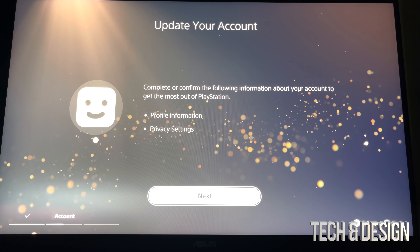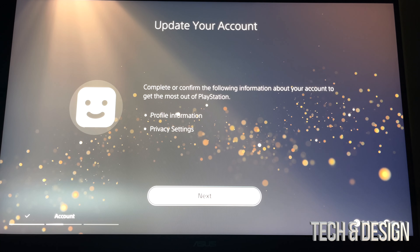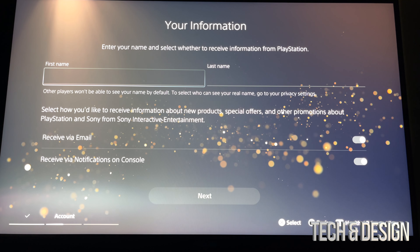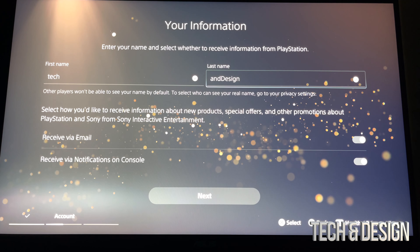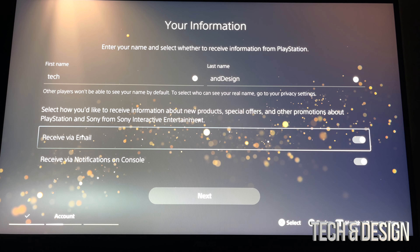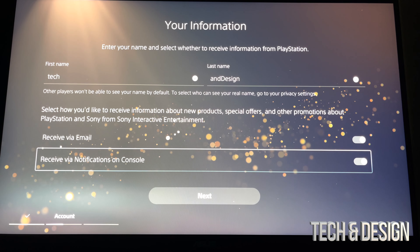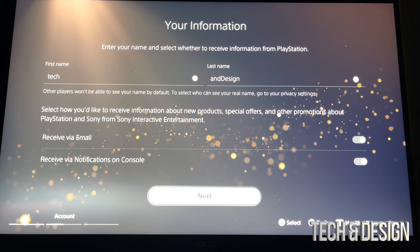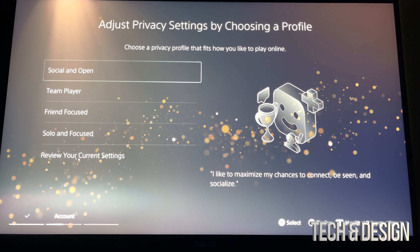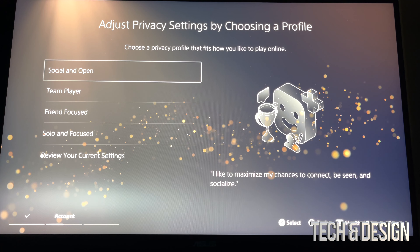Your PlayStation fans — you shouldn't be able to hear any fans going right now, just in case. We're going to go right into next and then from here just put in your first name and your last name. Once you're done putting in your first and last name, scroll down — you're going to see 'Receive Emails/Notifications,' you can turn this off or on. We're just going to leave it as is and go right into next.